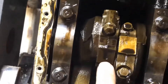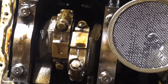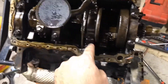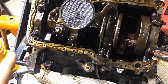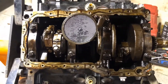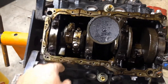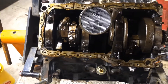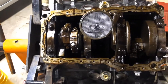I am going to number the connecting rods going from six to one — so that would be six, five, four, three, two, one. That's probably not the correct way to do it, but that's the way I'm going to do it for my purposes. Let me go ahead and zip off these two connecting rods, push the pistons down, and go from there. We'll take the remaining ones off and check it out.